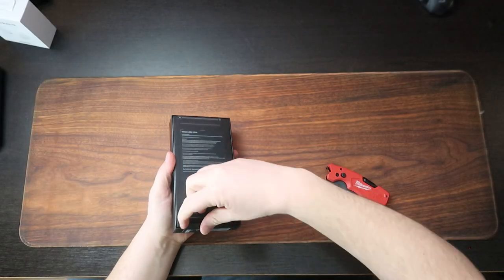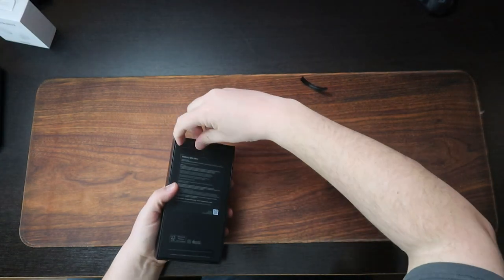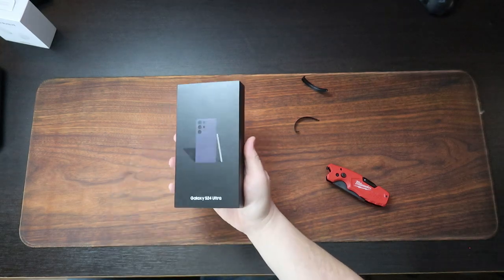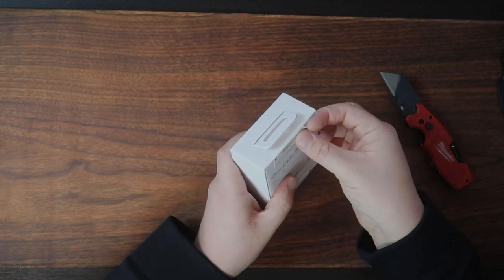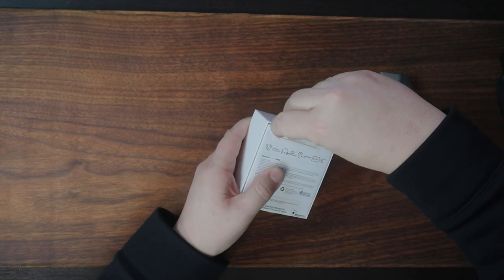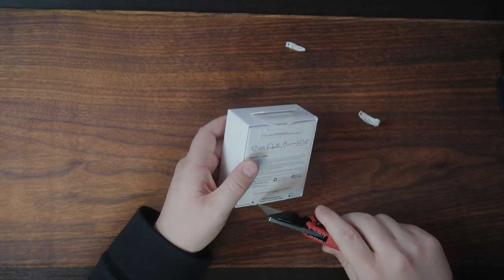I've never had any good luck with these little peel and tear things — oh, that one worked. Cut to my old video where that didn't work at all. It says here, do not accept if seal is broken. It looks like these are easy peel. Not so easy peel.